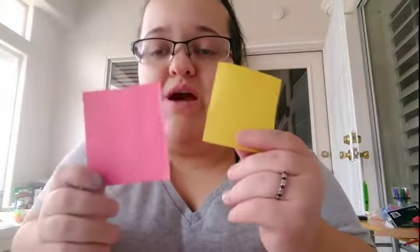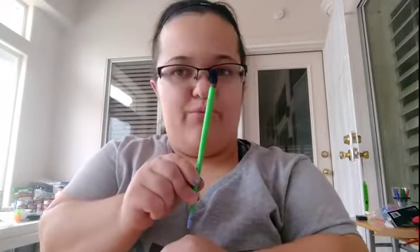Hey guys, it's Brittany here with your weekly Sunday School Activity. This week we're going to be doing Jonah and the Whale. First of all, we're going to need a paper plate, a pair of scissors, a small piece of red and yellow construction paper, a brush, a pen, some blue paint, and some glue.